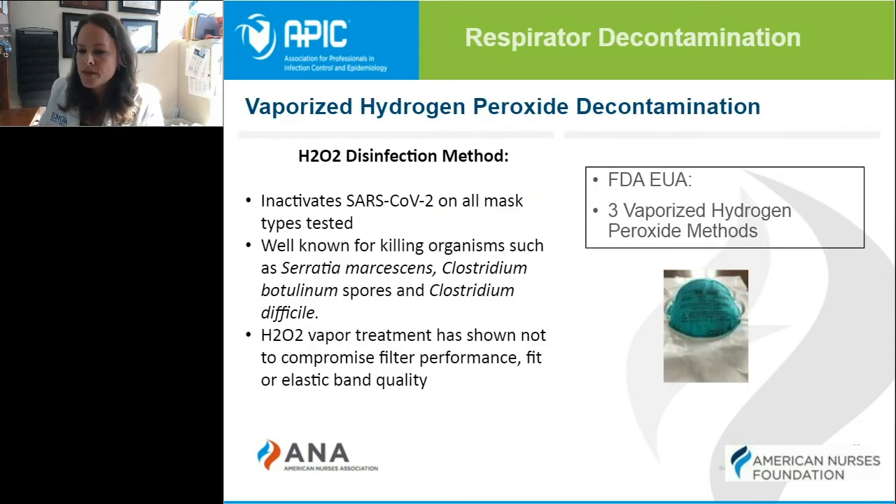There have been several methods of decontamination that have been approved by the FDA. One of those is the vaporized hydrogen peroxide method. This method inactivates the COVID-19 virus on all mask types that have been tested. This is most likely going to be done in your cell processing department. It has been well known for killing other types of organisms and has not been shown to compromise any type of filter performance, fit, or elastic band quality.